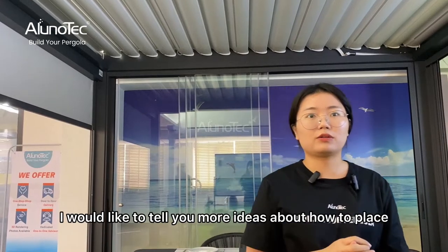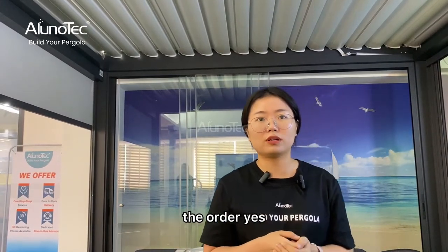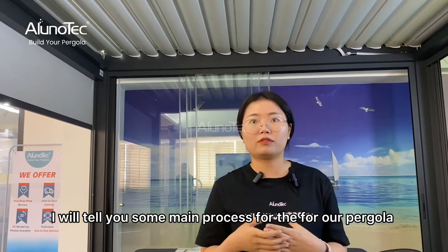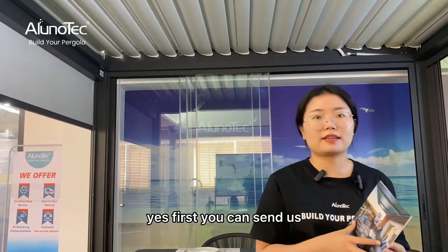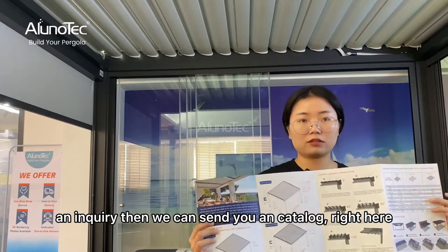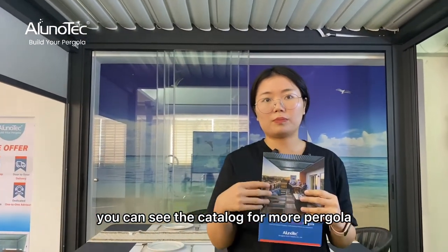In the next part I would like to tell you more about how to place the order. First, you can send us an inquiry, then we can send you our catalog. Here you can see the catalog with more details about our pergola.